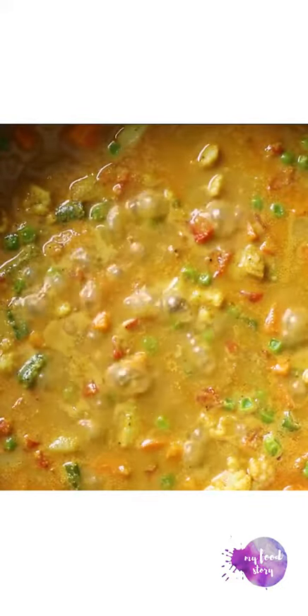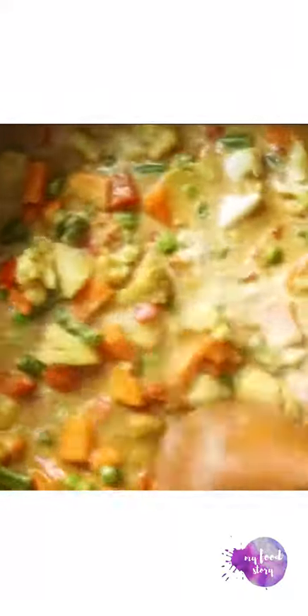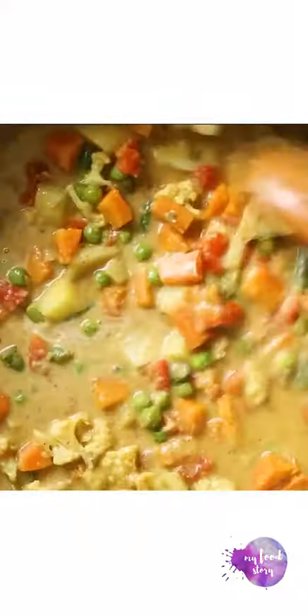Once the vegetables are tender, add some cream and mix it into the curry. This adds a lovely creaminess to the korma. Finally, top it with some chopped coriander and it's ready to be served.